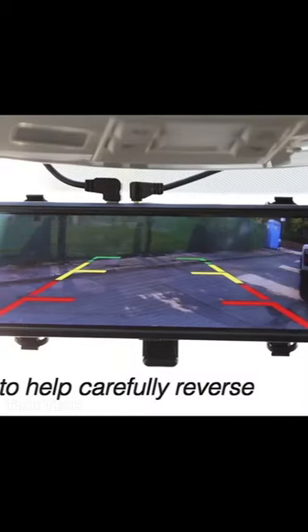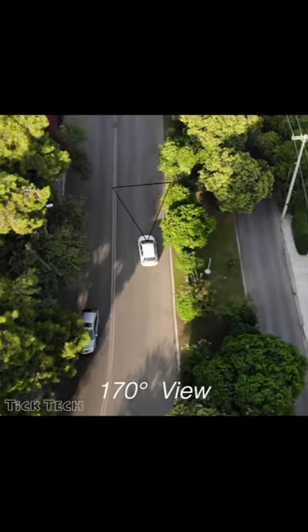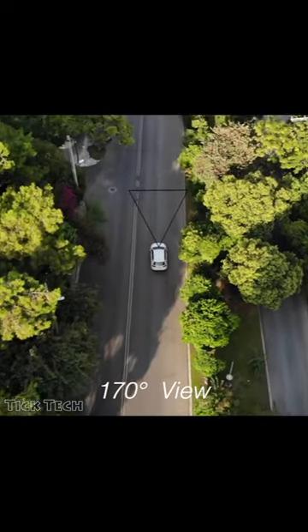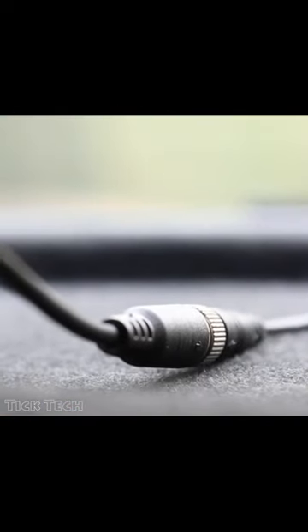The rear camera is an IPAX7 waterproof lens, so it can be placed outside at the rear and capture everything in rain or fog without any damage. To ensure clear videos, both the front and rear camera record in 1080p video resolution.